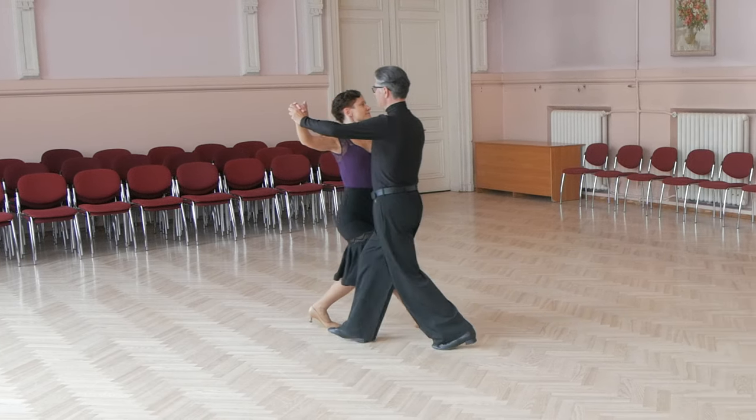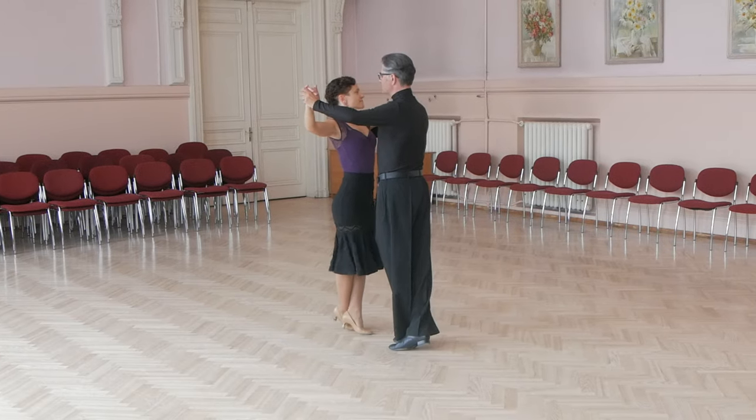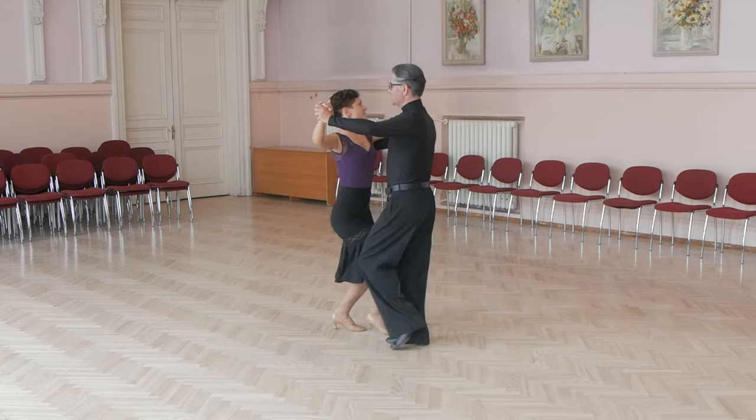Man starts with left foot back in CBMP, back, cross in front, back and slightly to side.